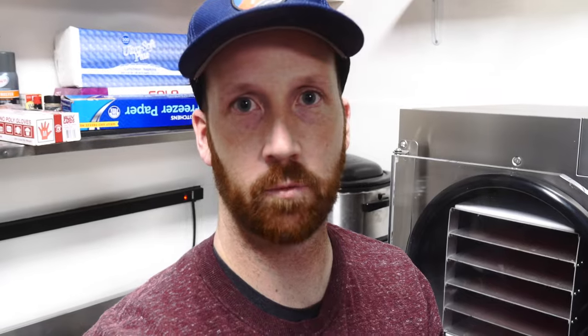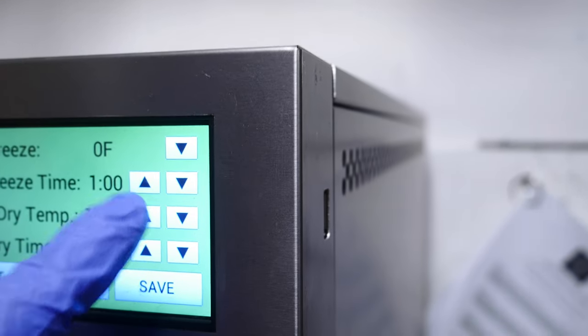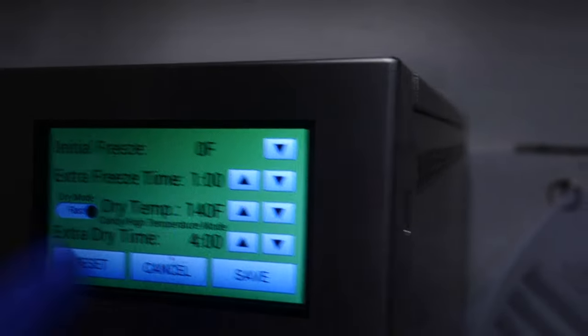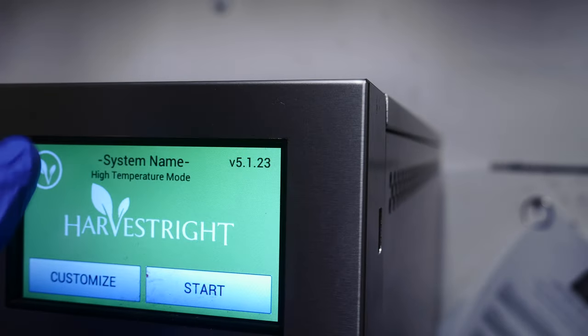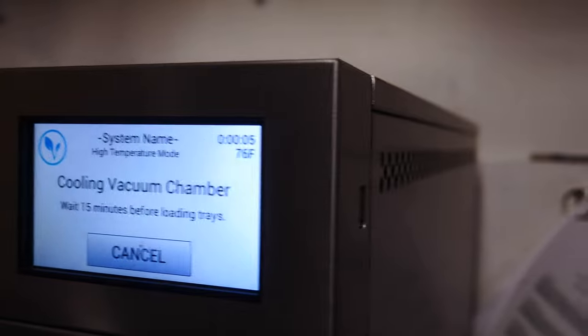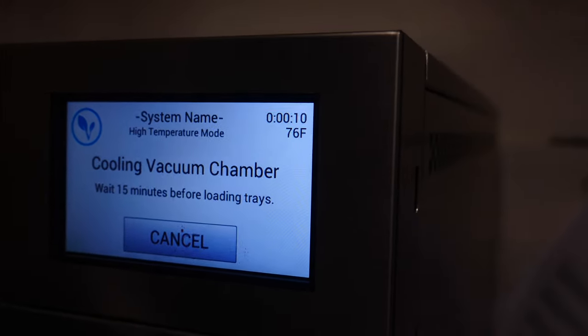For the freeze-dryer settings before we start cutting: you want to set it to candy mode. It's very simple with the new software — select the customize button, turn the temperature up to 140 degrees, which changes the dry mode to fast, then save and start it. You'll see it says 'high temperature mode' — that's candy mode. Press start and it will cool the chamber first; I'm not sure why it cools, but that's what preps the freeze-dryer.